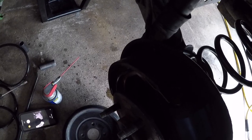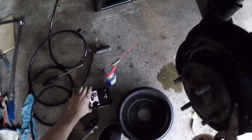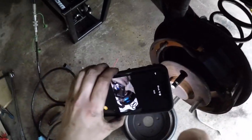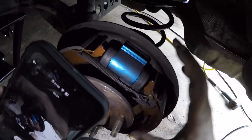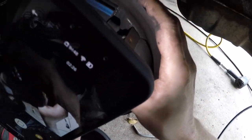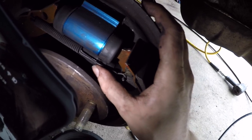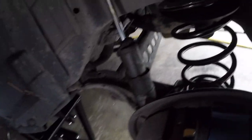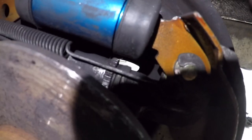Now you'll know you hit it when you turn it and kind of feel it grab. But here's your adjuster. So now, there it is right there. You see right there — you got to push that up and you'll start to hear clicks.